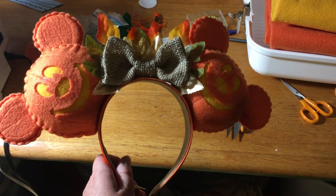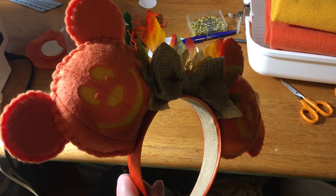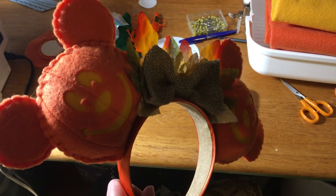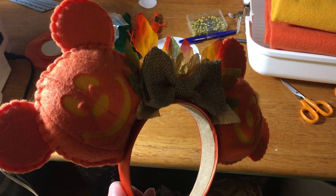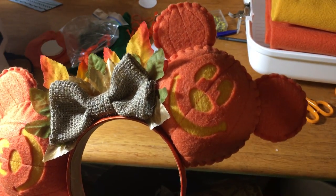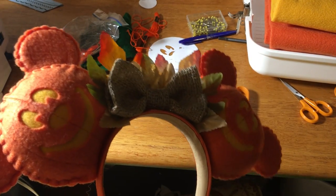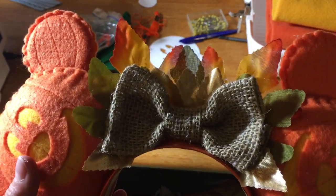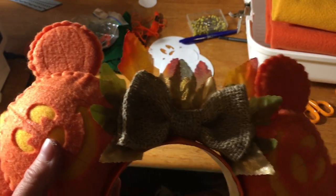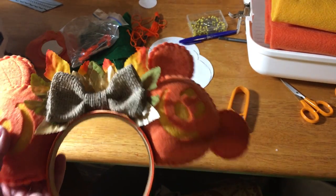Hey everybody! I'm going to show you guys how to make my favorite thing, which is pumpkin Mickey ears. I haven't gotten to make a pair until somebody requested them for a swap that I'm involved in — I do a few of those throughout the year. So I'm going to go over how to make these and talk about certain variations and all that jazz as well.